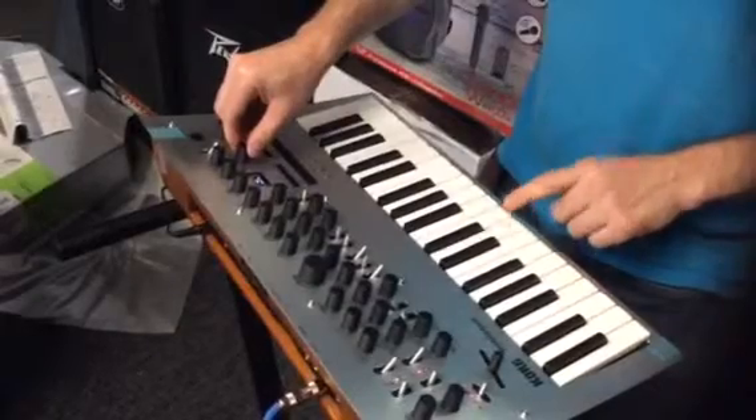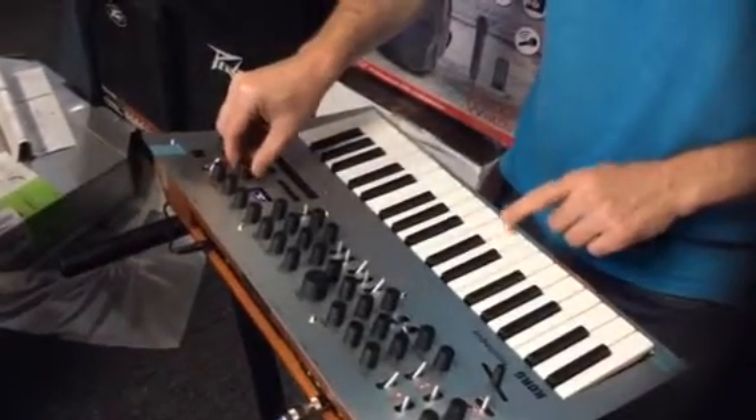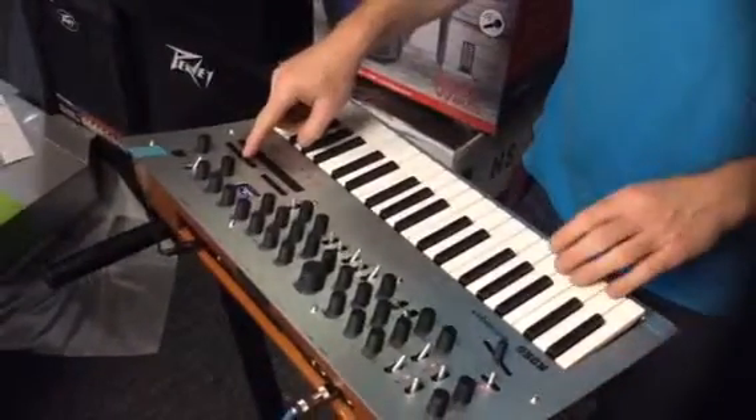Oh look at that. Or check this out — you get something you like, you can make your own sequence.